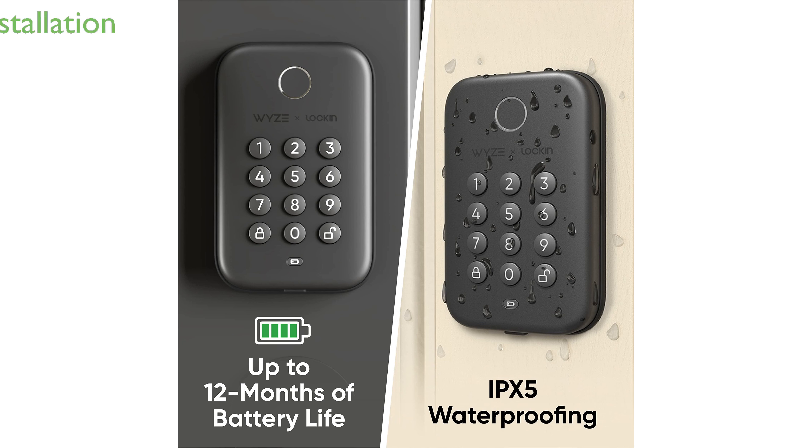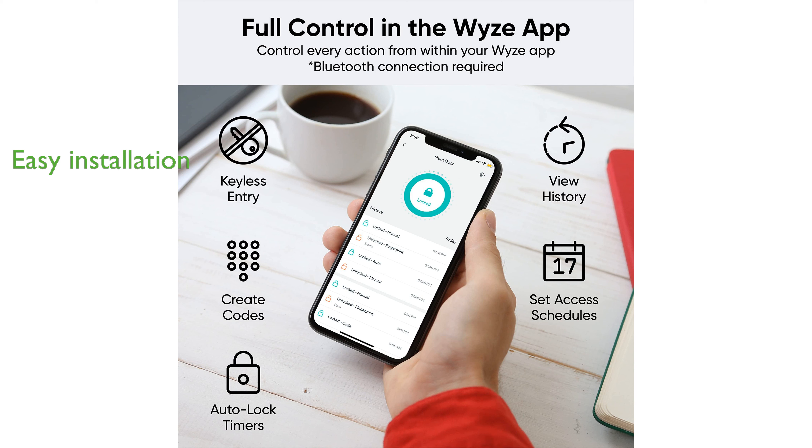Installation is straightforward, taking approximately 20 minutes, with clear instructions to fit most standard doors.